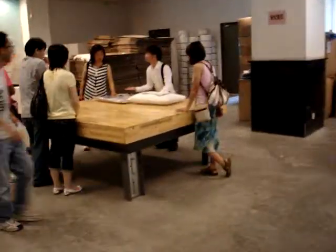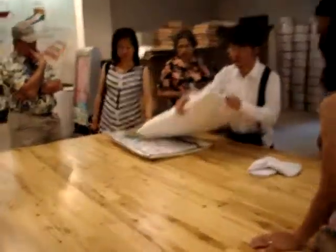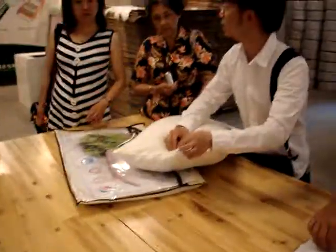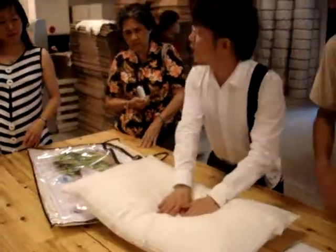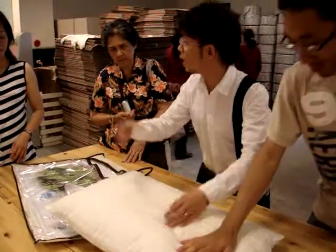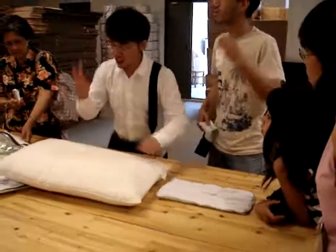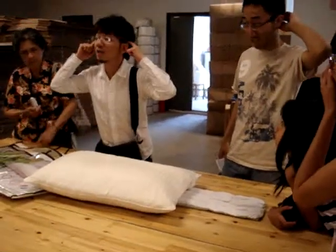Another special thing — this is a pillow. The special thing is, all inside is silk. Silk pillow. First, the special: silk pillow can last four to five years. The regular pillow, three years later, flat. Second, silk pillow can make your brain calm.